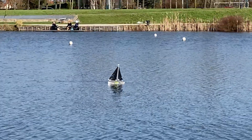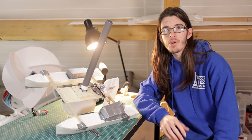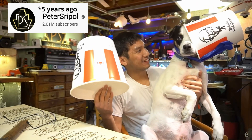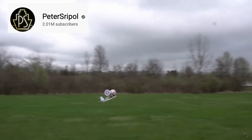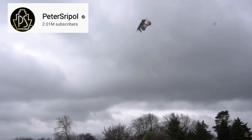My first attempt was pretty crappy — and yes, the sail is made out of trash bags, don't judge me. That's when I remembered a video made by Peter Shreepel a couple years ago where he used two spinning KFC buckets as the wings for an airplane, and I thought I could just use that for a sail instead of trash bags or a conventional sail.